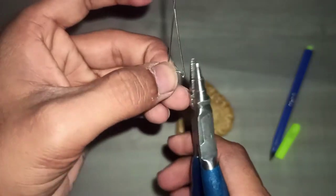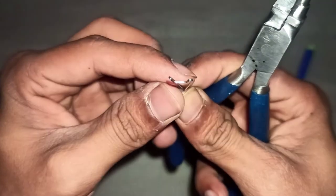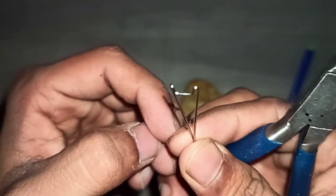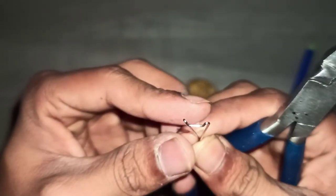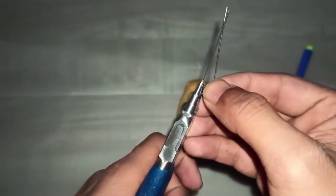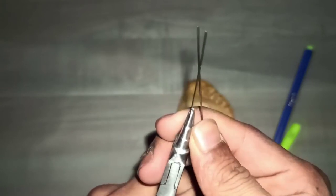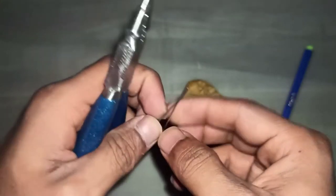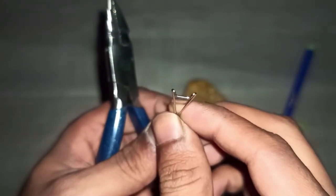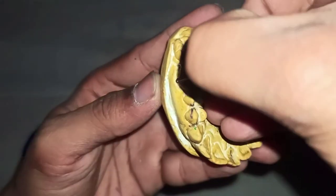Now we have to bend the arrowheads towards the tooth surface. This is how you should hold the arrowheads. You can see how the arrowhead is being bent. Similarly, do the same on the other arrowhead. Hold the arrowhead between the beaks and we just have to push it backwards. Let's check it on the cast — yes, we are going good.